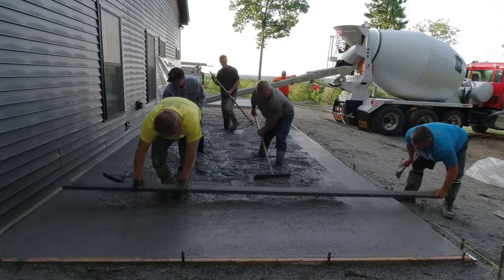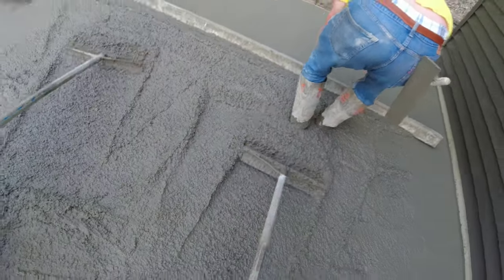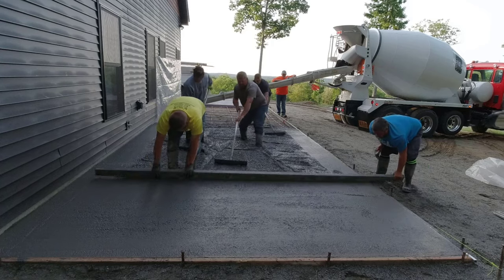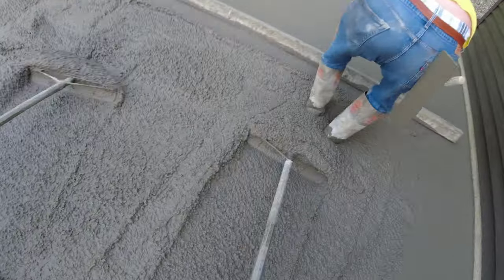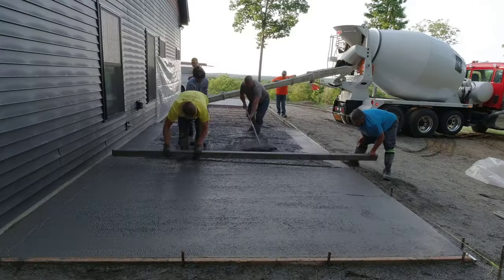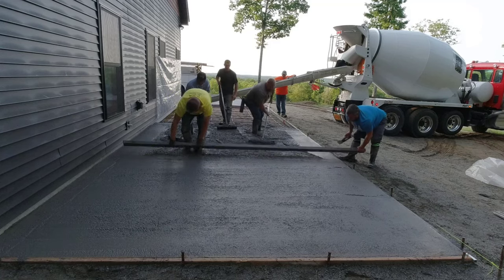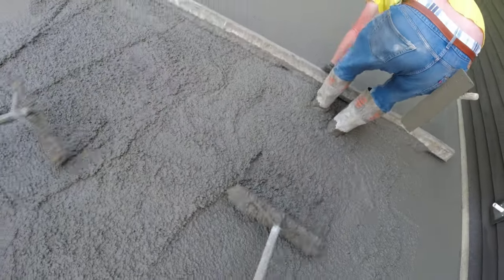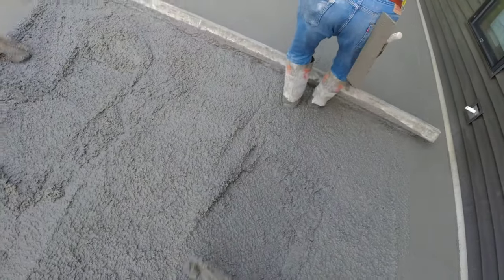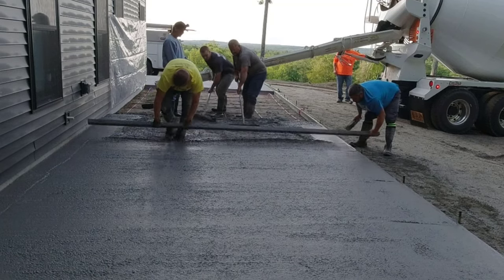Since we had to move the truck over to the next section, we stopped the pour and screeded this part out instead of dumping it all at once. One guy screeds off the form since we set the forms to grade. Darren on the inside does what we call a wet kick screed — as he moves backwards, he kicks a little mud into where his footprint was, so he can keep screeding without stopping. Me and Luke are puddling in behind the screed, making sure they don't go too low or too high.